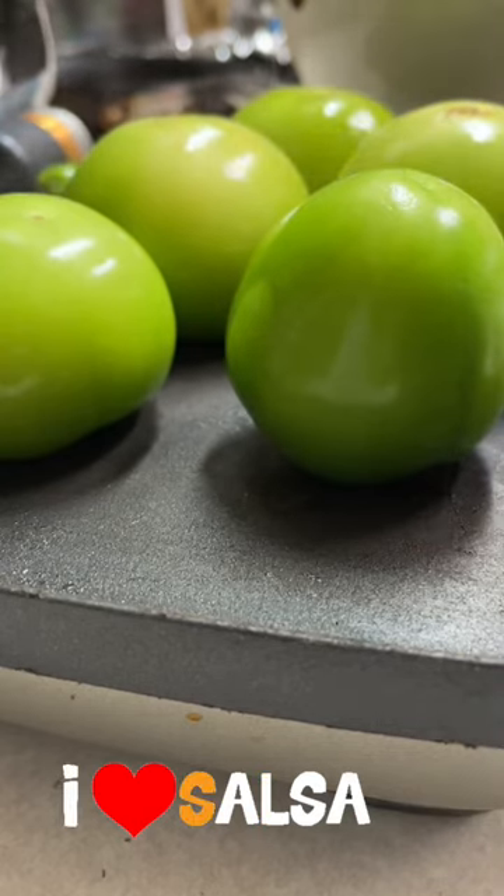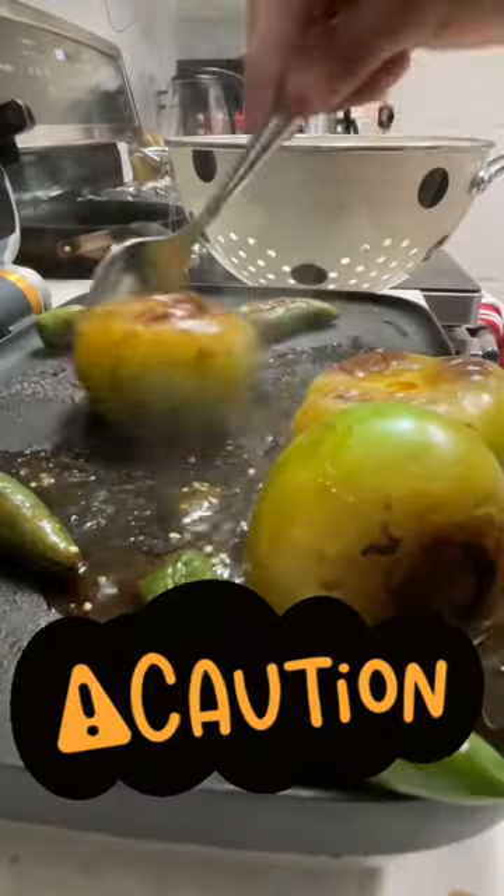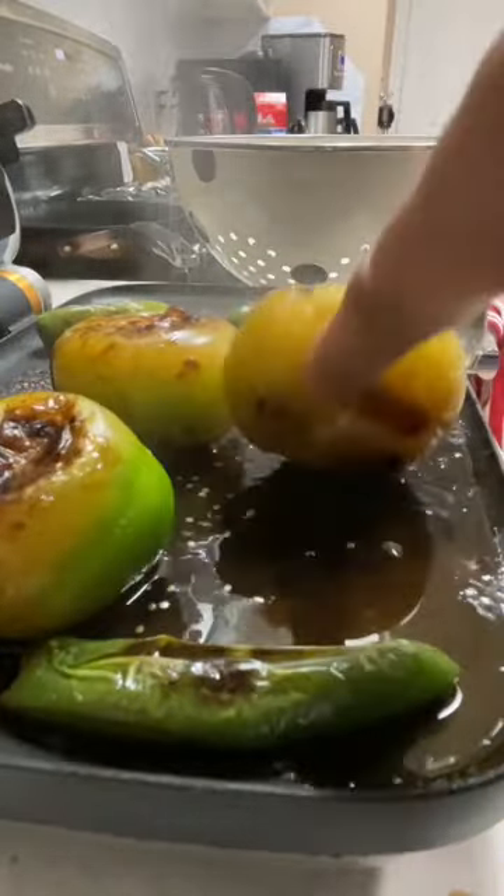I like to use my panini grill to make the salsa. I will roast them until they are caramelized and soft.